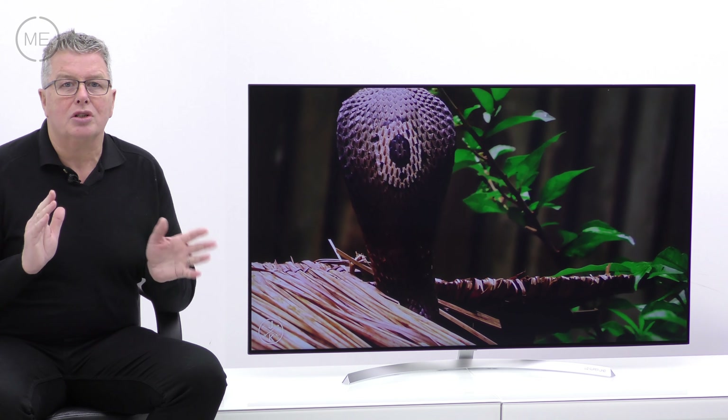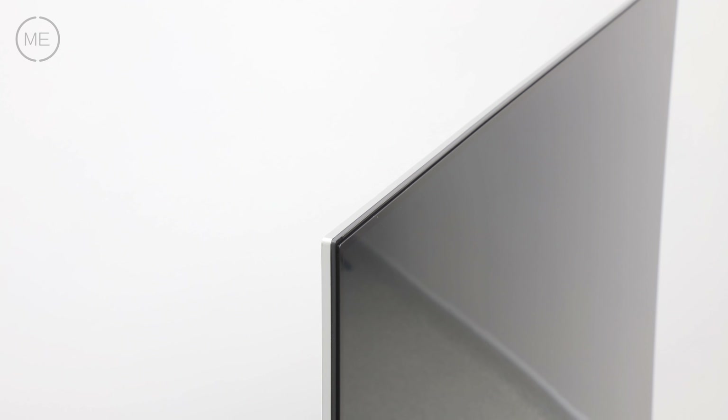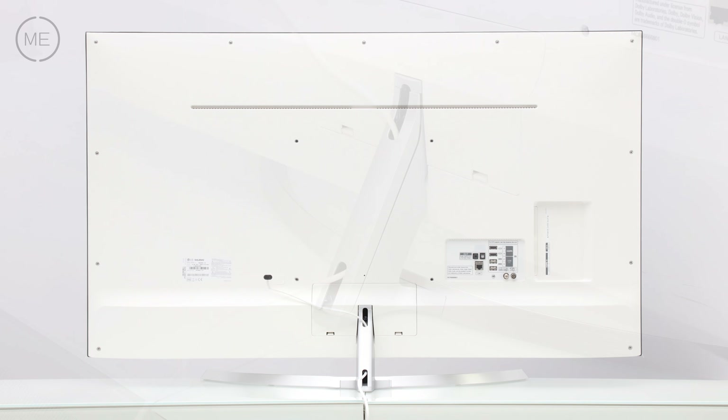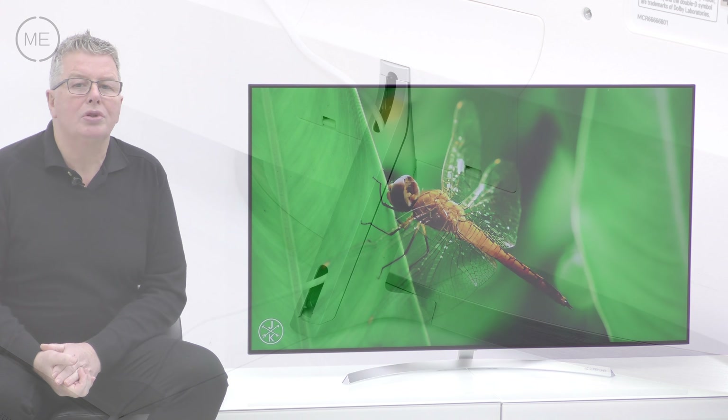Design wise it's gorgeous with a very slimline look. It has a tiny black bezel with a silver metal trim that matches the stylish stand, and the back of the TV is in white. The stand organises cables very well too. This TV oozes cool stylishness.